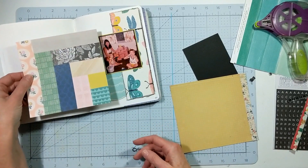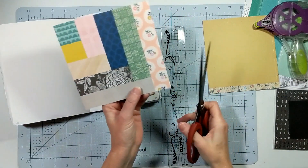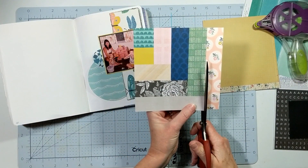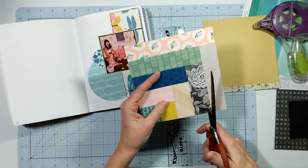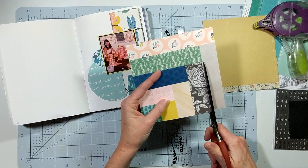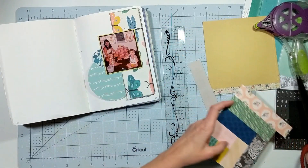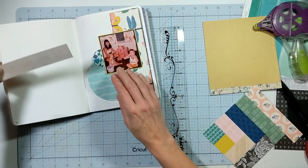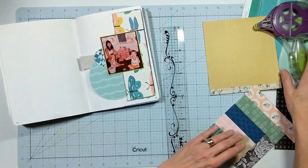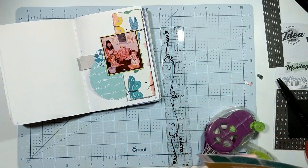In the sketch it called for a strip of paper to come out from the upper left-hand corner of the photograph and be tucked under the strip of paper on the right-hand side. So I tuck that in there and I'm looking at it and I'm not really 100% positive about it.